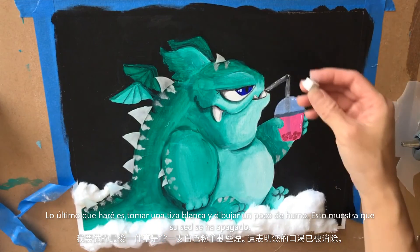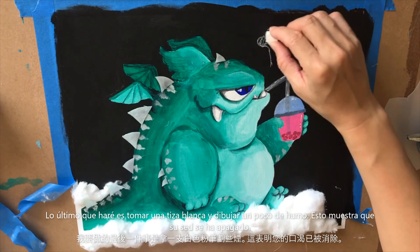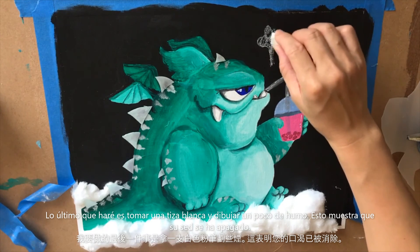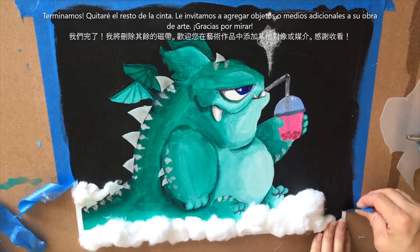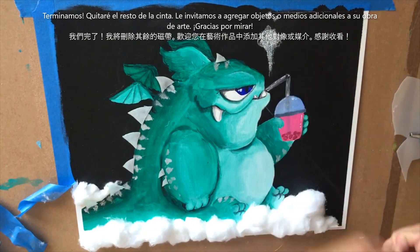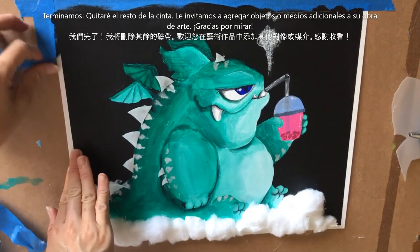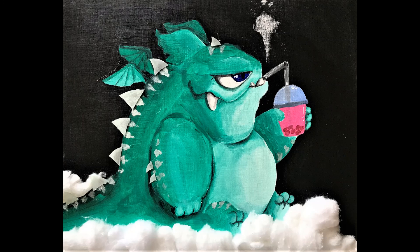The last thing I'm going to do is take a piece of white chalk and draw a little smoke coming out here, kind of showing he's quenching his thirst. And that's it! I'm going to remove the rest of my tape. You're welcome to add any other objects and things you can think of to your mixed media monster. Thank you so much for watching — I hope you enjoyed this video.